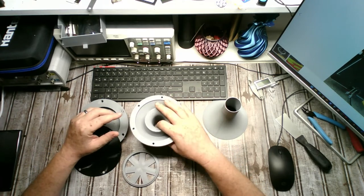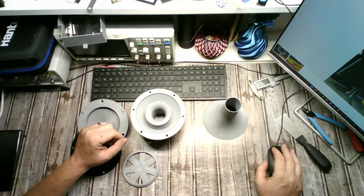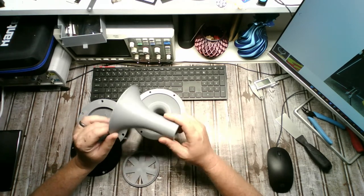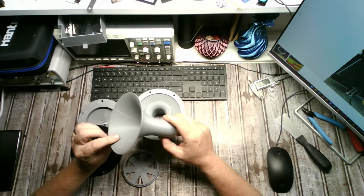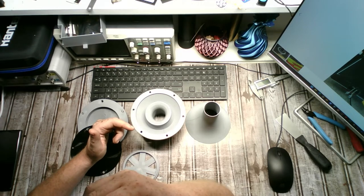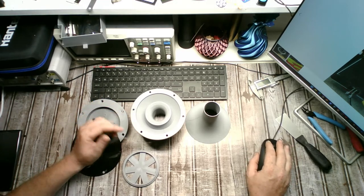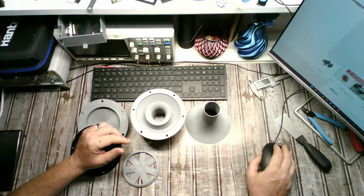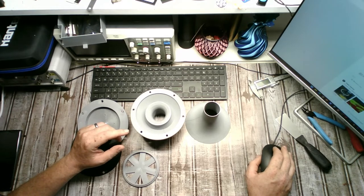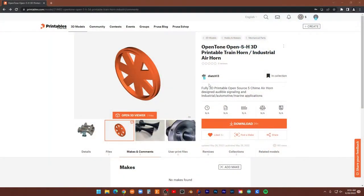I'll have a full build video on this — this video is just to throw it out there, say here's what's coming up, and answer some questions on the Facebook group. I'm slicing with the new Cura 5.0, which I'm still messing around with and not totally happy with. One gentleman in the group mentioned another slicing program — I tried it a little bit but I'm going to stick with Cura for now. I have the other one downloaded but it's overloading my mind at the moment.